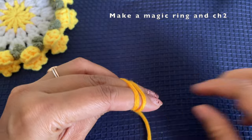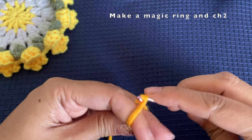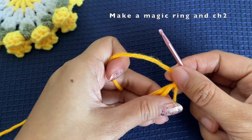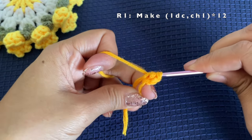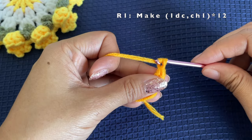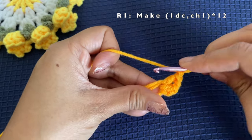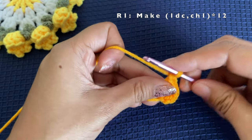I'm going to start off with the orange yarn and make a magic ring, then chain two. This is for the center part of the coaster. This chain two does not count as a stitch. After the chain two we are going to make double crochets — alternating between one double crochet and one chain one. We're going to make 12 sets of them, that is one double crochet and one chain.